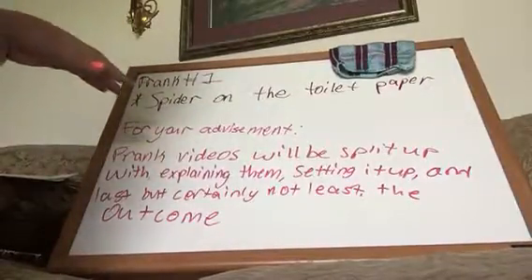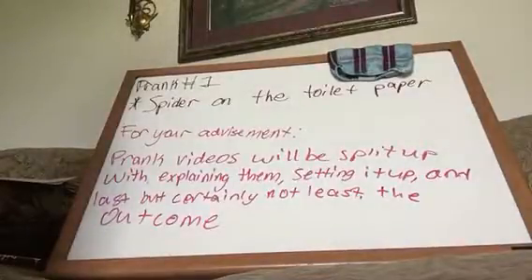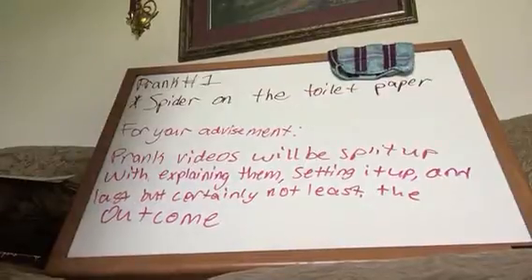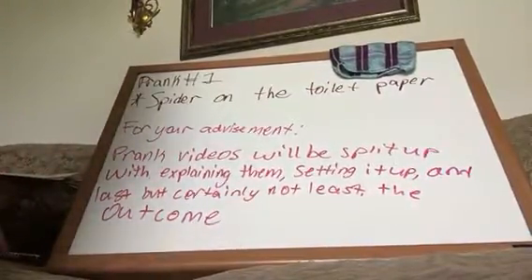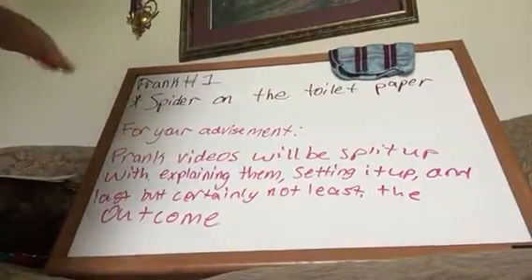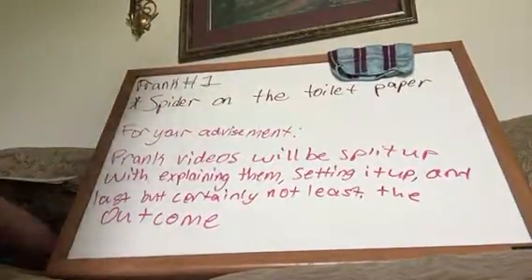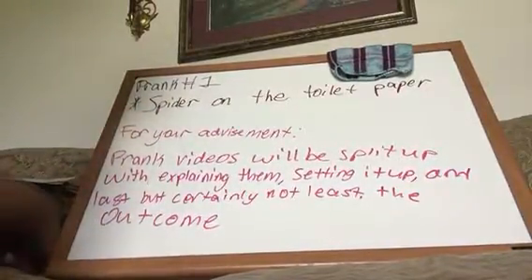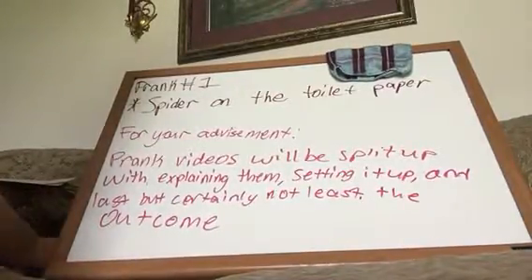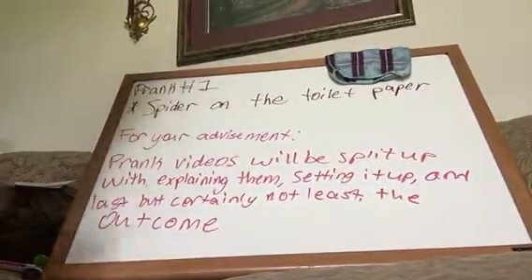This prank is featured online a lot, and it's a very popular one — it's just different people playing it. So that's pretty much it for the explaining part. This is prank number one, Spider on the Toilet Paper, part one. If you'd like to see the next videos, they will be posted soon — probably today, or in the near future. Thank you, see you next time. Bye.